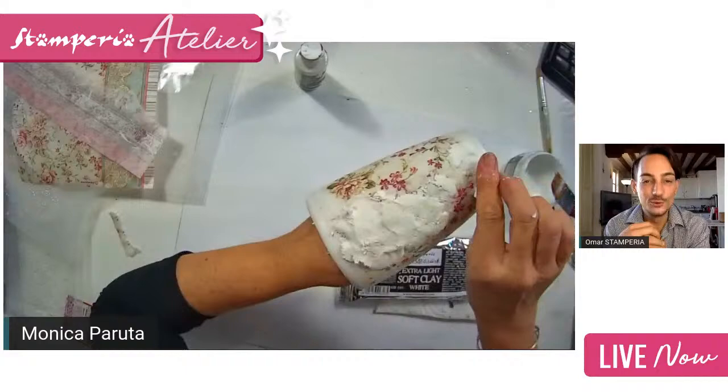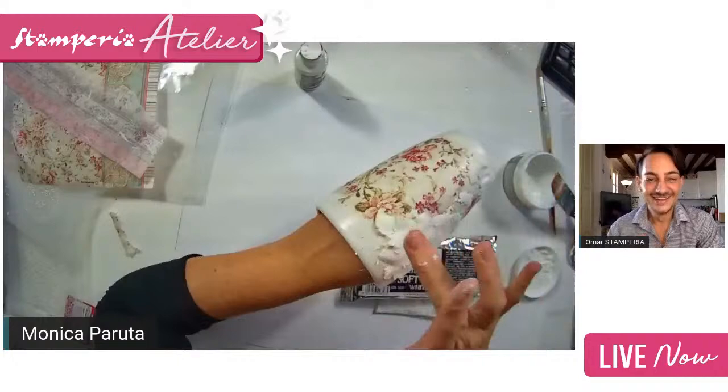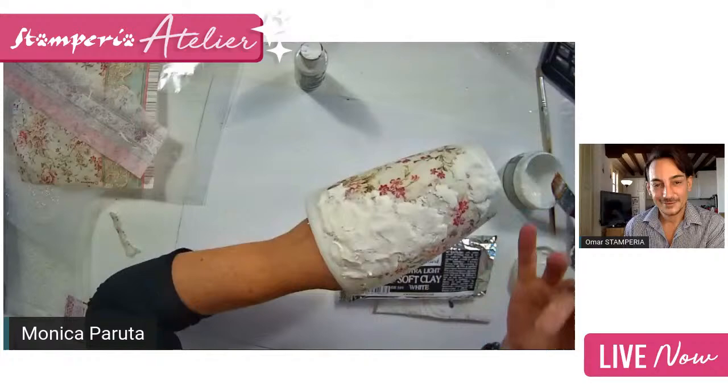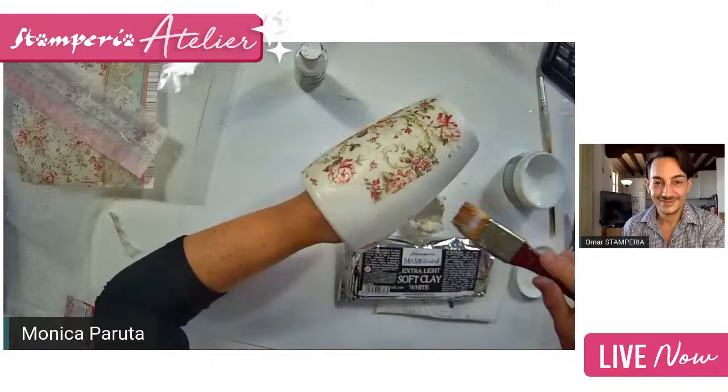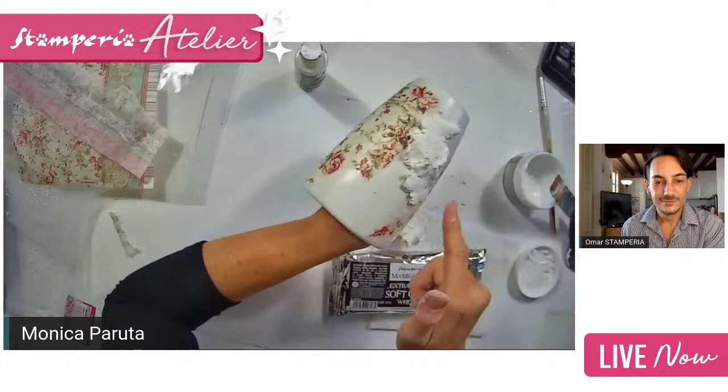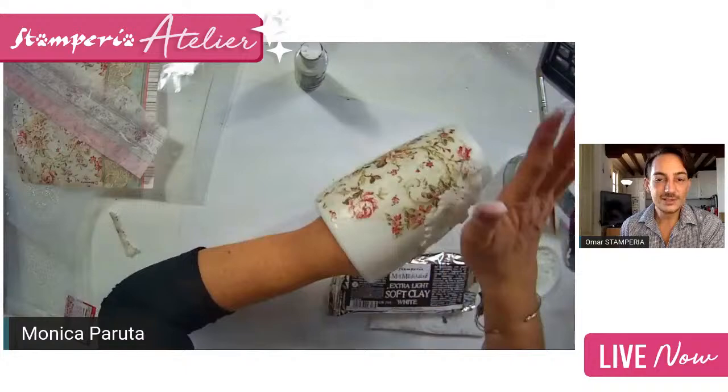Spread the clay with your hands irregularly — don't make anything too precise. Follow your creativity, no rules! Creativity is technique, but once you have learned the technique it's better to change and decorate in your own way with your own personality. Making mistakes sometimes leads to beautiful things. I add some more clay in the empty spaces between the rice papers, and I go a little bit onto the rice paper as well.